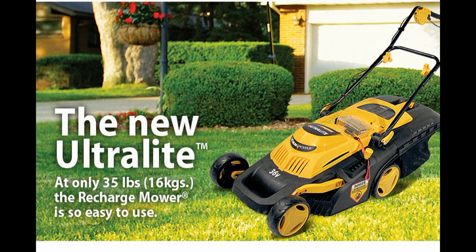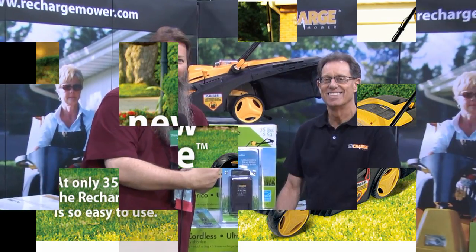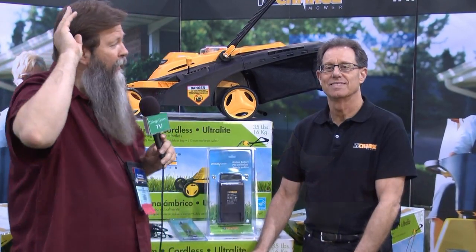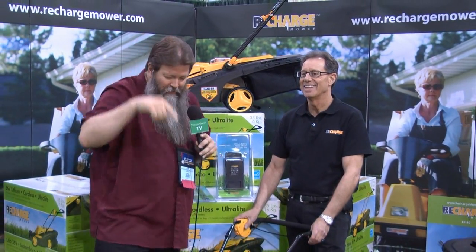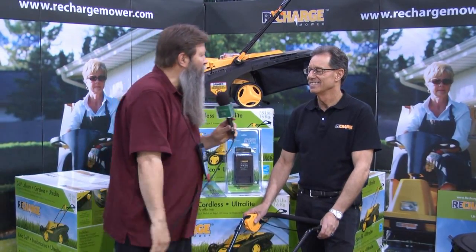This is what happens when you come to the National Hardware Show and you end up running into Jim Brody, because talk about cutting edge technology for your yard and garden — when we're talking about emission controls, saving fuel, getting a cleaner cut from your lawn mower, you just can't go wrong with a recharged lawn mower, can you?